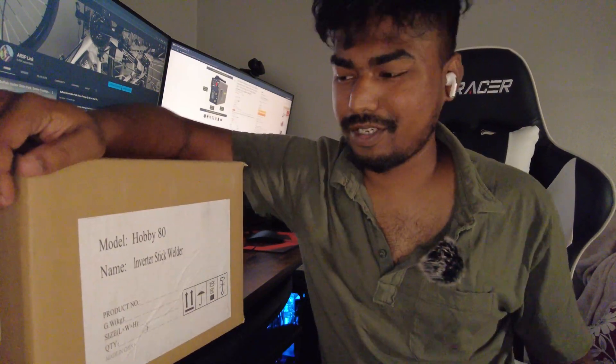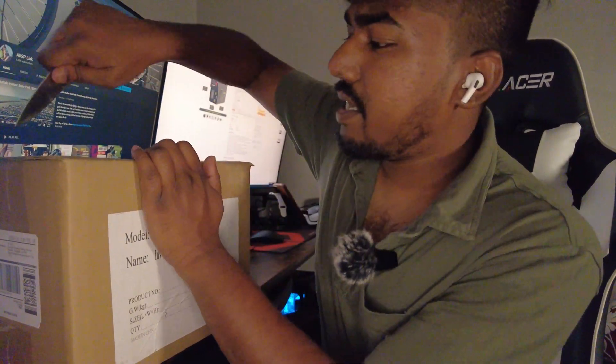Hey guys, welcome to the video! We have something amazing here — this is a stick welder. I'm so excited to open this because we have so many projects coming up. I'm excited to use this and show you guys how it holds up. This welder is only $70 off Amazon — I'll leave the link in the description. Let's go ahead and open this up and see how it actually does.